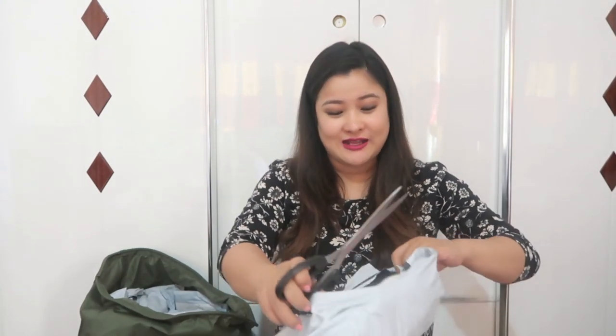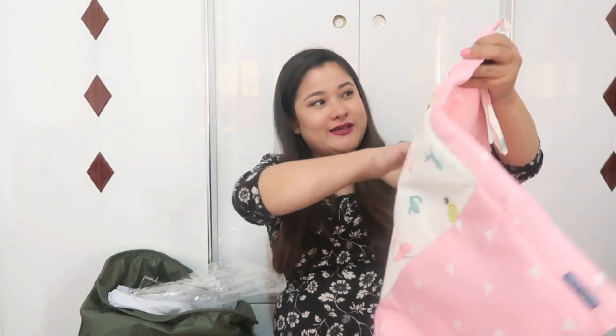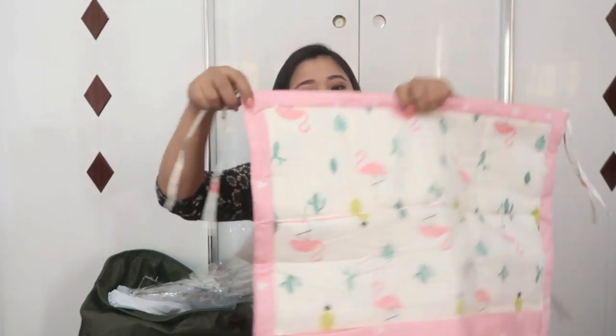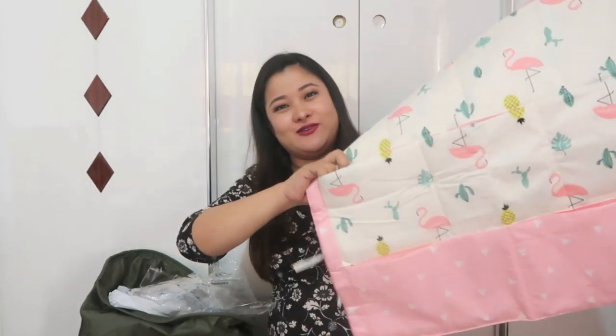Let's move on to another big sack. I'm doing this really fast — do not mind, guys — because I don't want all of my videos to be 24 to 30 minutes. This is a pocket organizer that I can hang anywhere, like on the side of a crib, and I can put her stuff inside. So yeah, this is a pocket organizer for her.